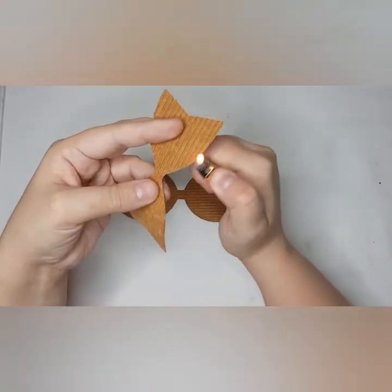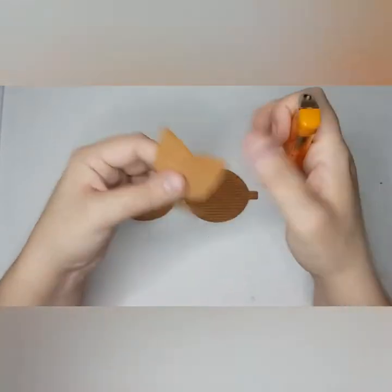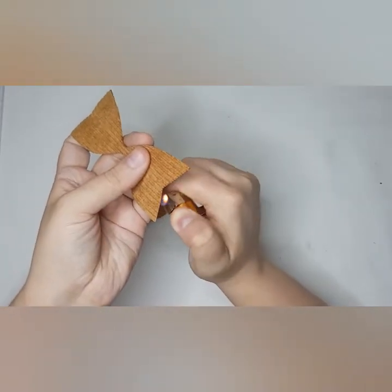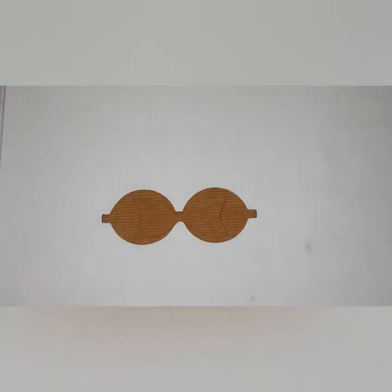So if you ever get confused or need a measurement reference, you can always refer to that description box - all the information is in there. That's all sealed, so they're all sealed.